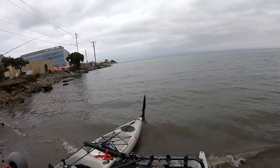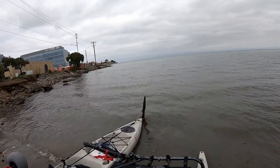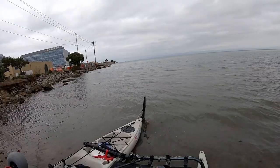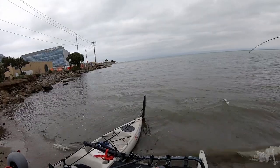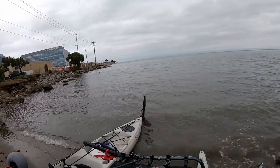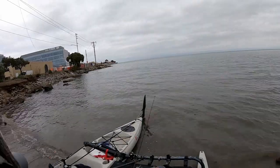Okay, striper come on! Oh I got one! Got him! I got him!